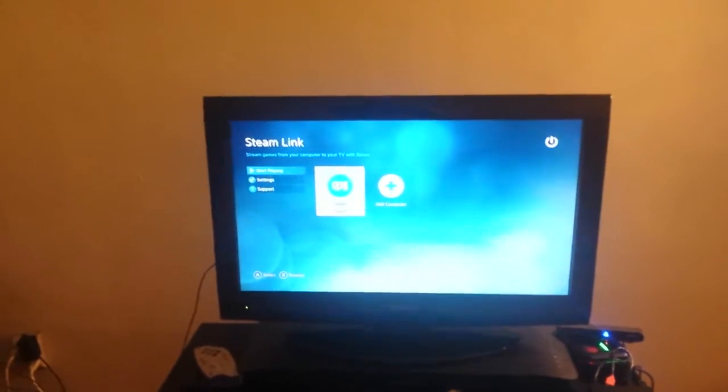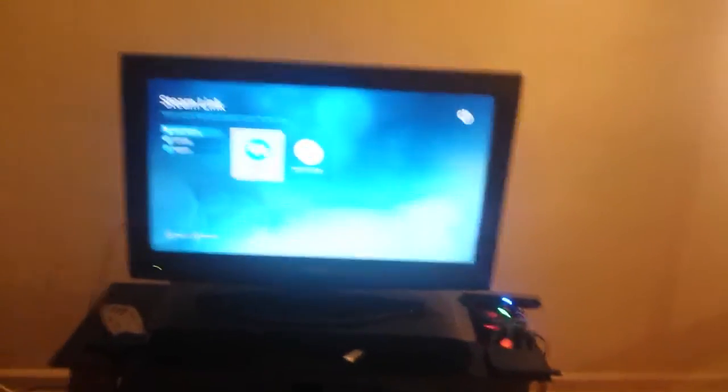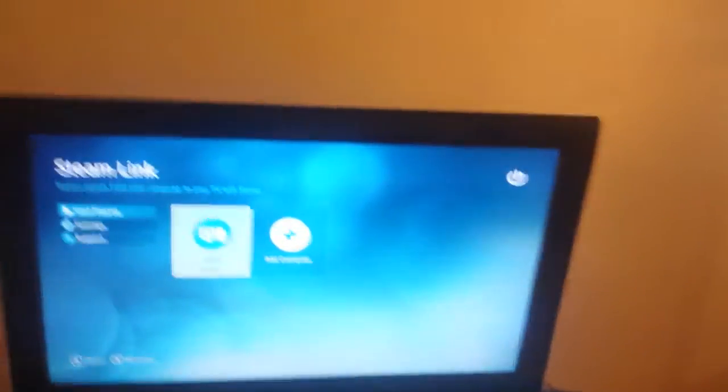It allows you to use a software called - is that what it's called - Virtual Here, Virtual Here. Excuse me for my house, I'm moving, so there's stuff all over the place. Yeah, that's how it looks now.